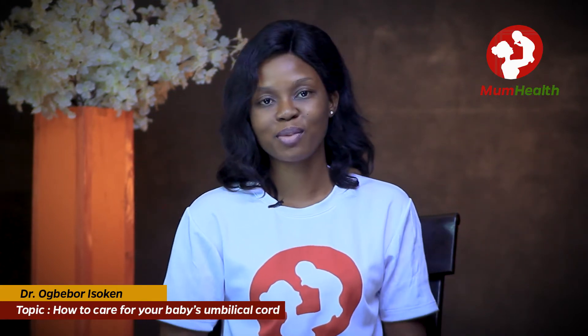Hi everyone, you're welcome to Mom Health Parenting YouTube channel. I'm Dr. Bebo of Mom Health Limited. Today we'll be talking about how to care for your baby's cord.